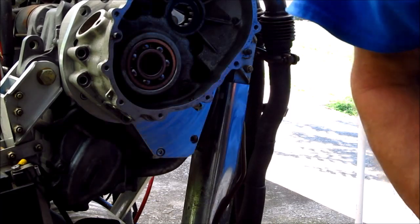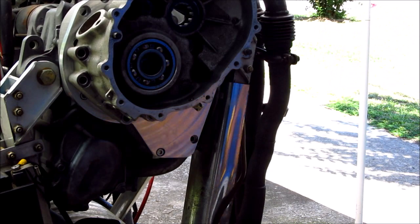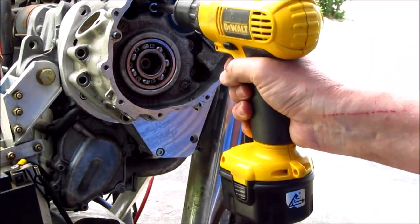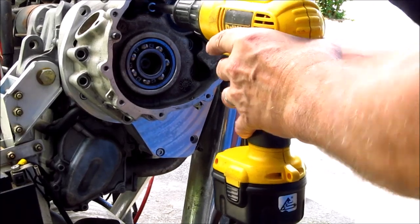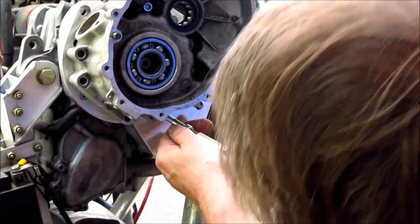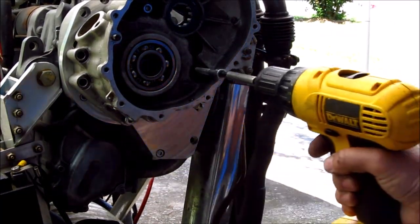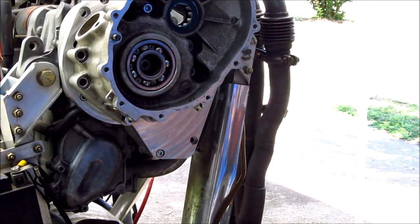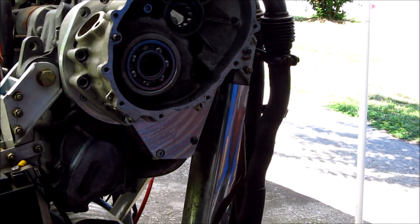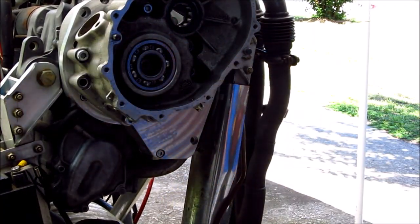And that's it. Next we take the bolts and make sure the holes are aligned reasonably. Ordinarily you do eight of these, but I'm just showing you the alignment.